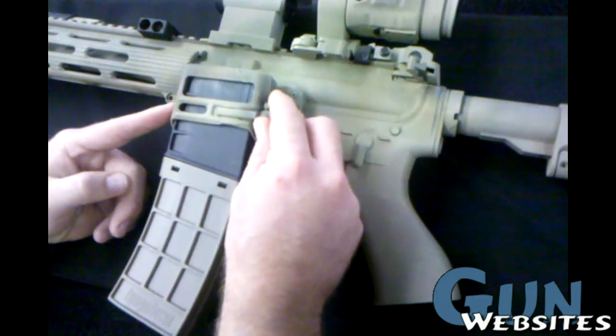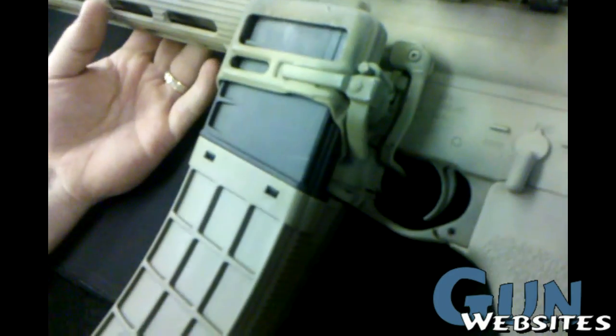Running a Blue Force Gear Ready Mod dual magazine setup. I have the Tango Down Arc Mag and then a Magpul P-Mag.